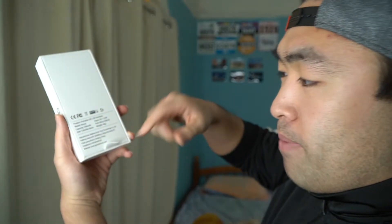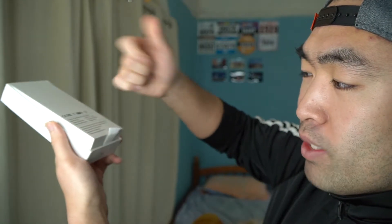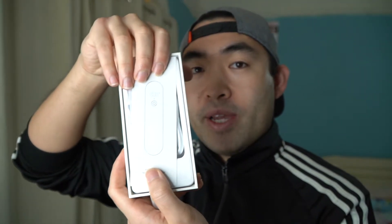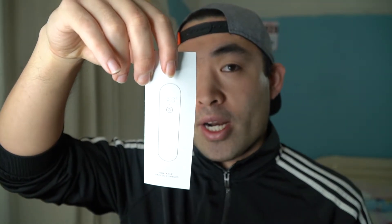First thing is to actually open it up to show you what the product looks like. On the back part you can see that they make it really easy to pull out the device. On the inside, when we open the product, this is basically what it looks like. They give us a little instruction card to teach you how to use the product, and then they provide a little cable — USB to micro USB.